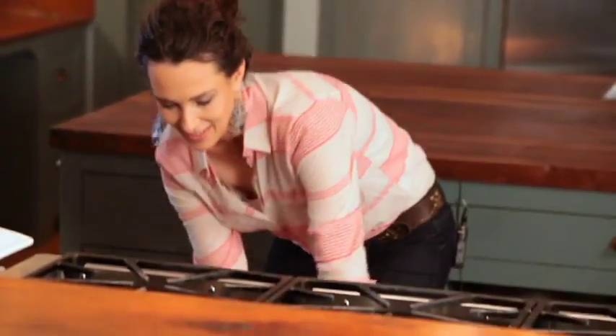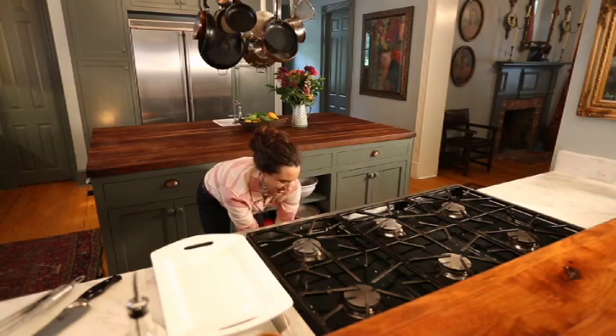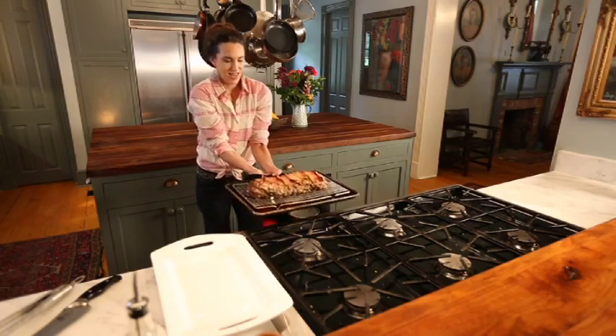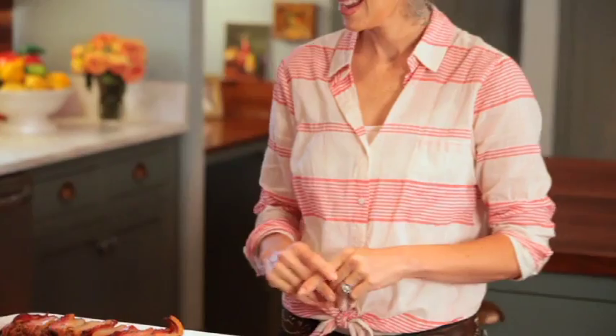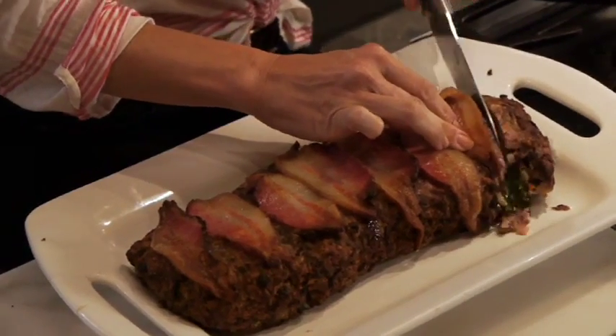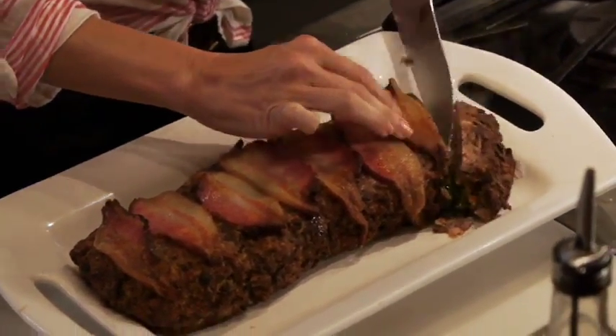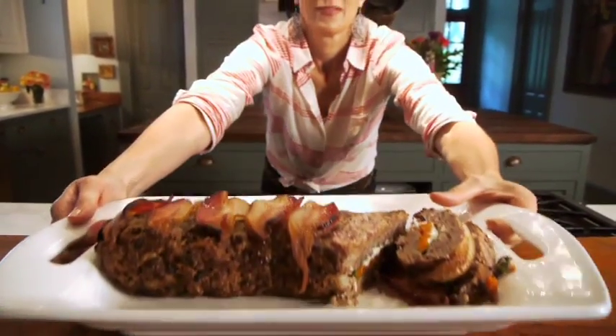It's been an hour, so our meatloaf should be done. It looks beautiful and smells gorgeous. I'm going to cut a few slices and let you see the beauty of the inside of this stuffed venison meatloaf.